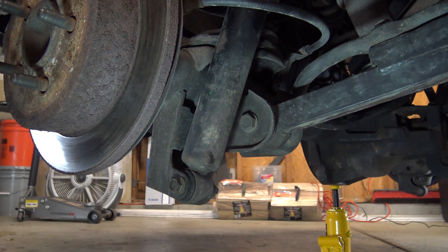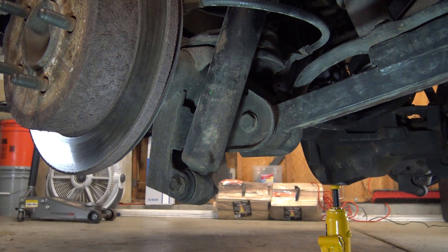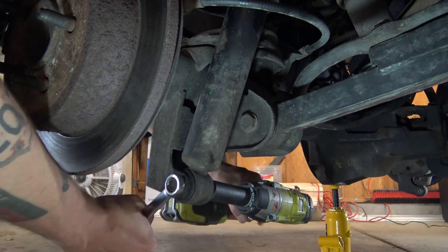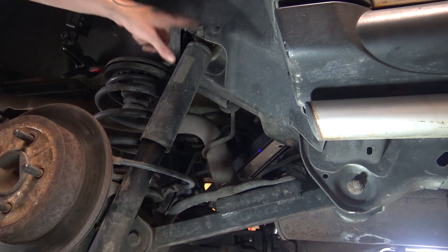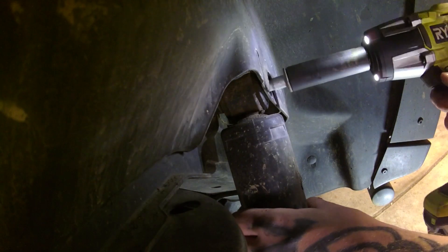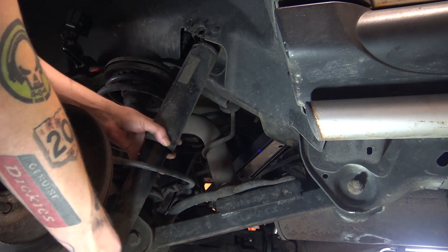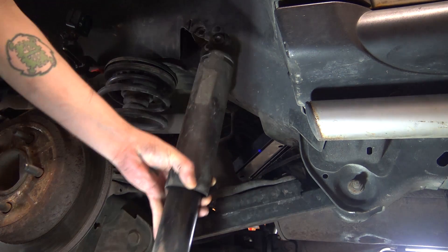We're going to start removing the shock here. You've got 15mm on this side, 18mm on the other. Then we're going to remove the top bolt, which is a 15mm. We should be able to pull out the bottom bolt. And we've got our shock out.